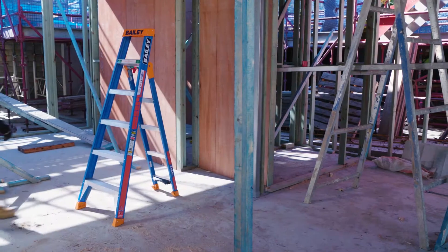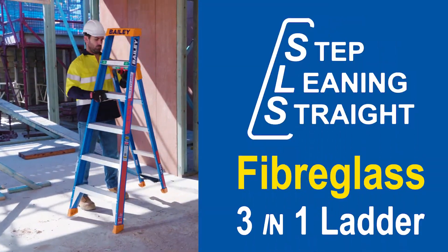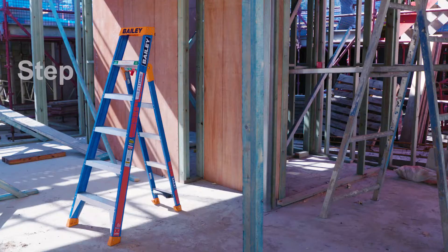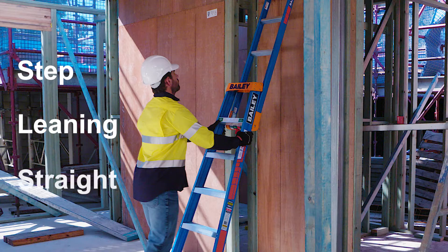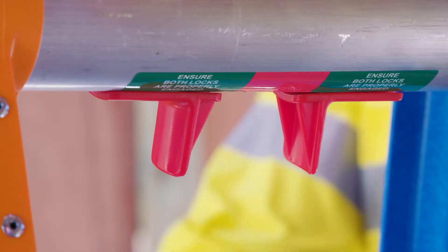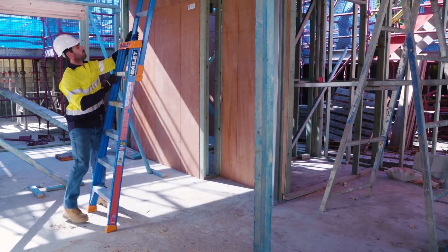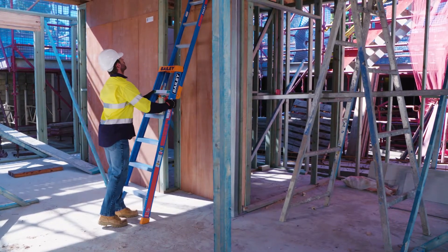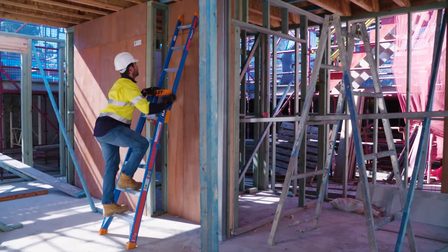New to the Bailey Ladder family is the new Fiberglass SLS 3-in-1 Ladder. This fully integrated 3-in-1 ladder quickly switches between a step, leaning and straight ladder using a one-handed adjustment lever. Extremely strong and versatile, the Bailey Fiberglass SLS is built for the job site from the top to the bottom.